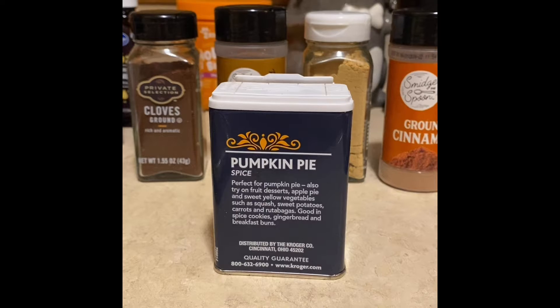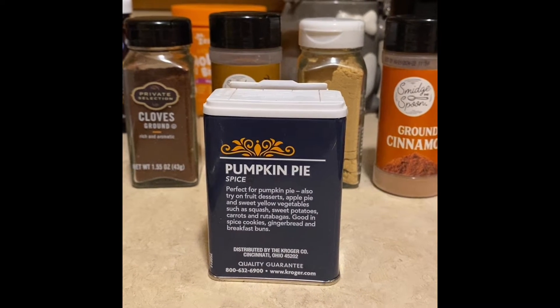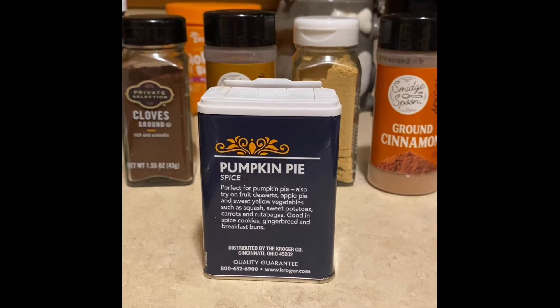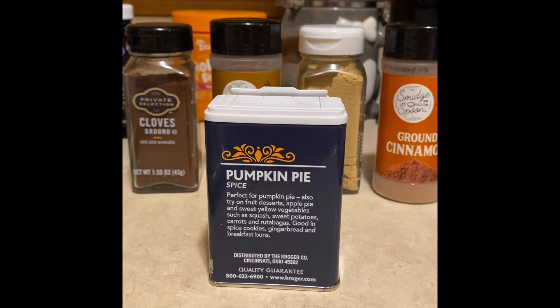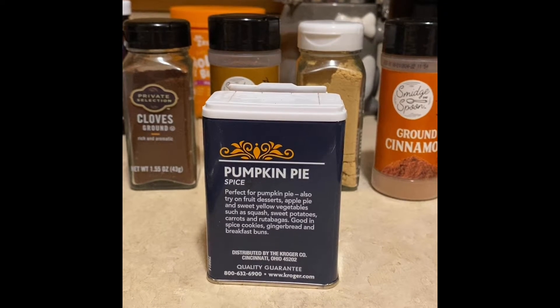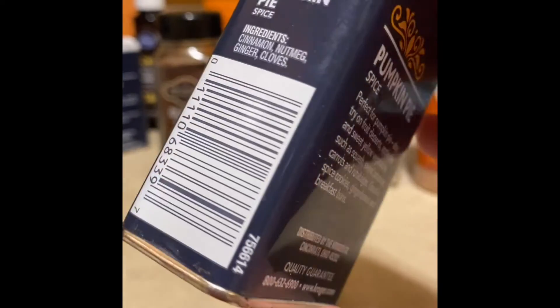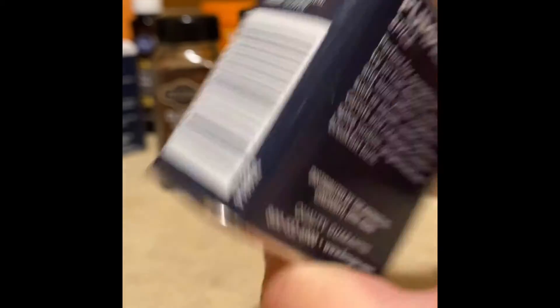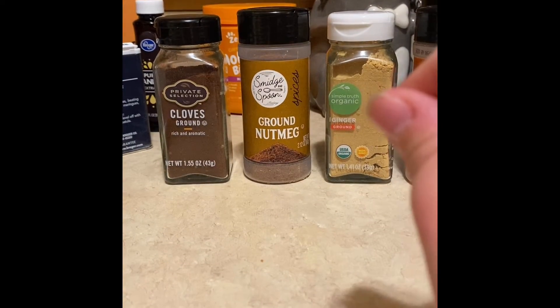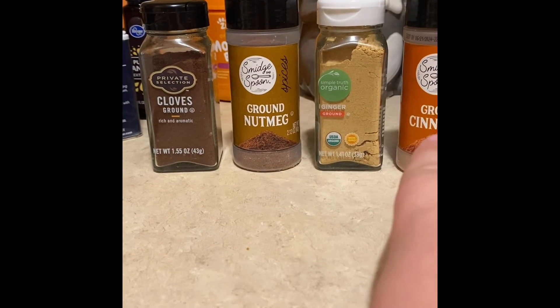Pumpkin spice is everywhere, and it's not always what you find in your Starbucks lattes — it might have pumpkin, it might not. Actually, pumpkin is very difficult to bake with, so a lot of times people end up using pumpkin pie spice. This is your typical pumpkin pie spice from Kroger — it has cinnamon, nutmeg, ginger, and cloves. We've included cloves, nutmeg, ginger, and cinnamon in your kit.